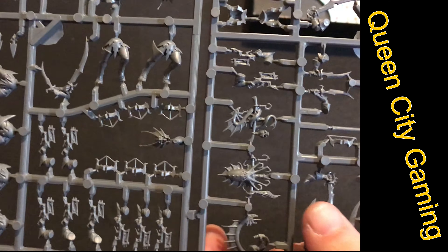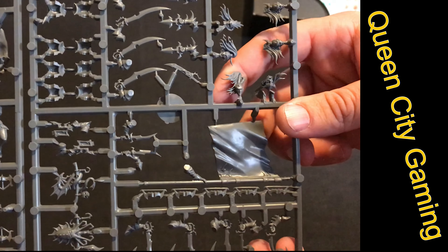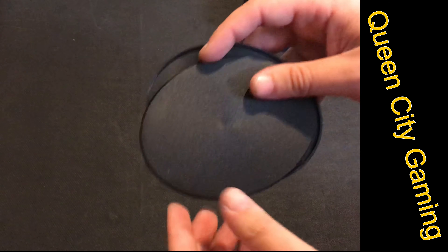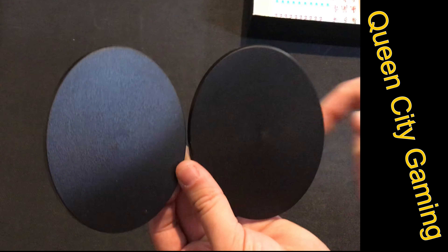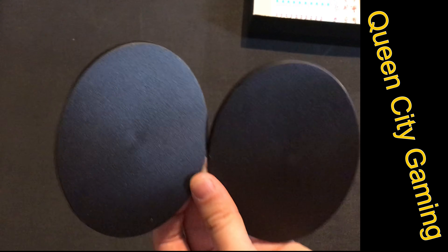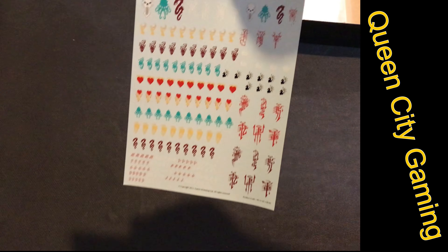You also get two emblems for your banner, a horn blower, and the banner itself. You get not one but two of the large bases — the chariot and the monster are both on these. We'll see how I feel about those after we get them built. And finally the last thing in the box is a transfer sheet.